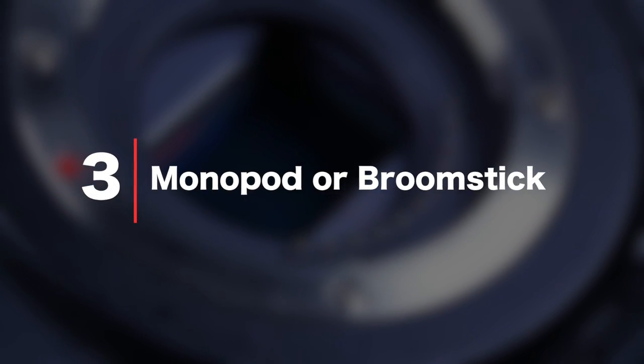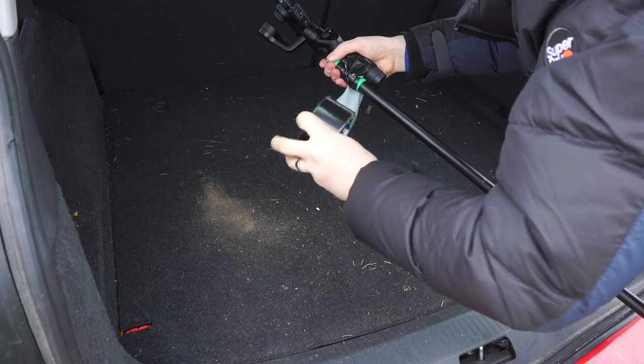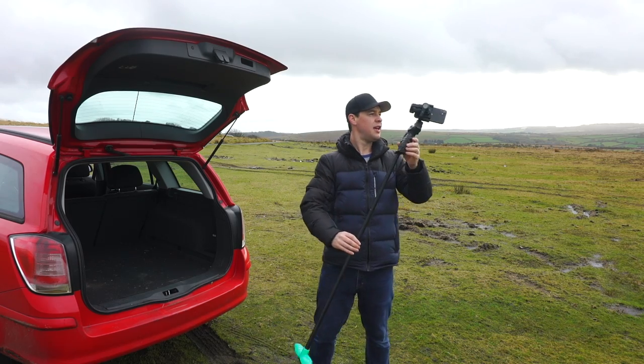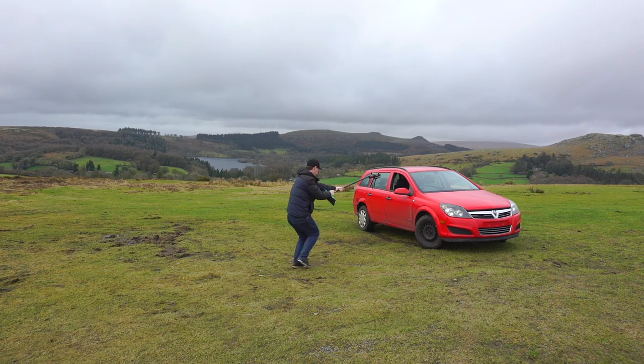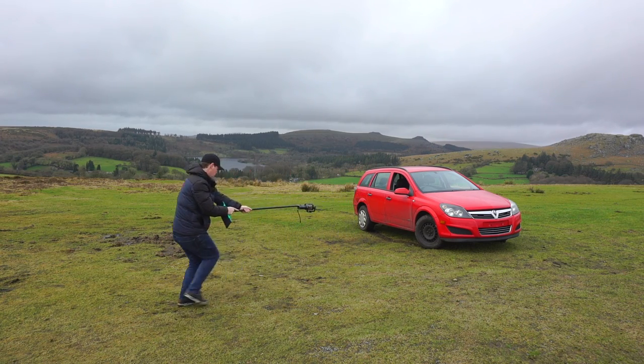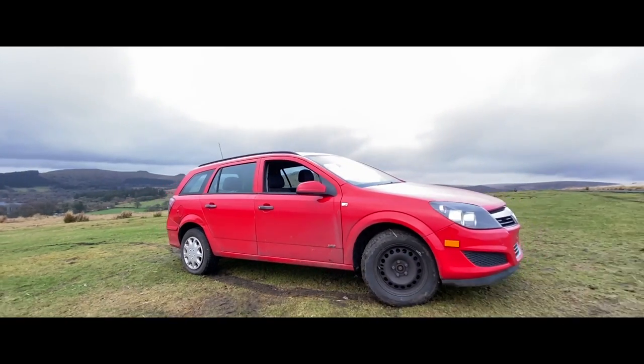The next way to fake a crane shot is with either a monopod or a broomstick. In a previous video I showed you how to create this look with a gimbal taped to a broomstick — definitely not the most professional look, I wouldn't rock up to a client shoot like this, but it gets the job done. You can get really creative with this setup: big swooping camera movements, almost drone-like, and this really makes your footage stand out. I've got another video coming up dedicated to the gimbal monopod combo, so if you're not subscribed already make sure you are because you do not want to miss that one.